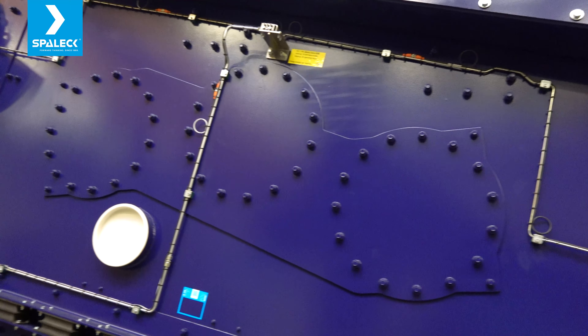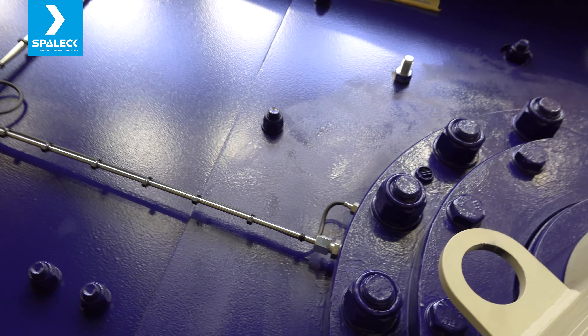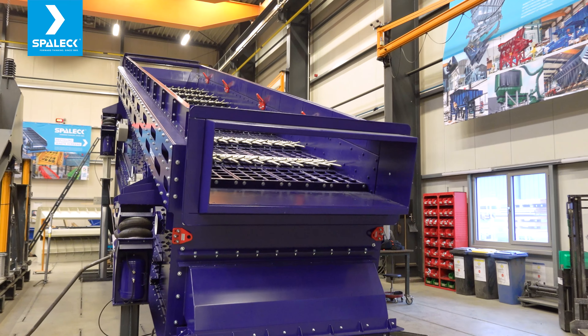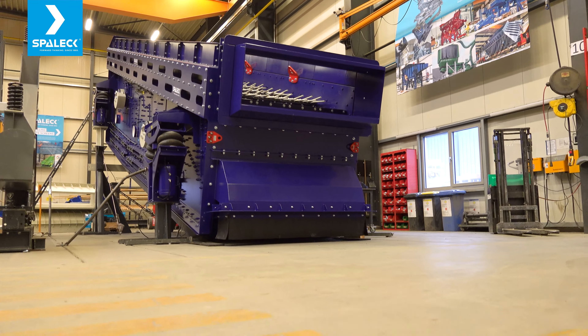The bearings of the two-shafted drive are greased by our automated lubrication system. The machine will process shredder light fraction with a capacity of up to 42 tons per hour, and it generates four different fractions.